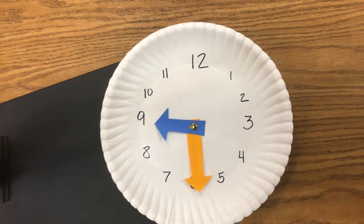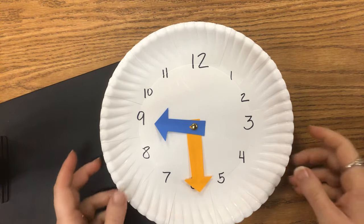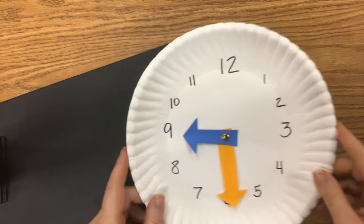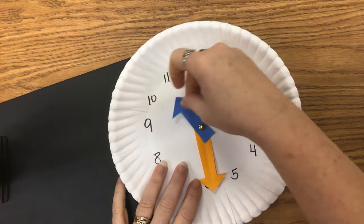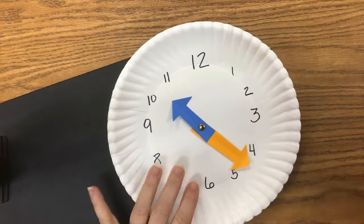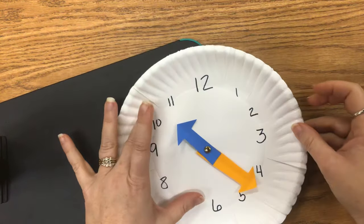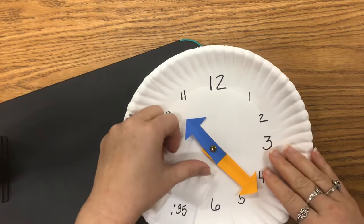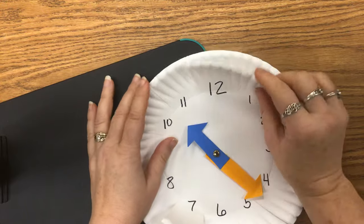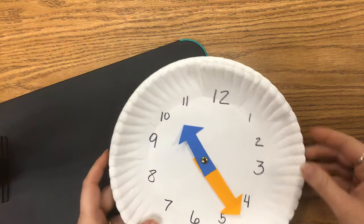Hi everybody, this is Miss Morrow at College Street Elementary. Today I'm going to show you how you can make a clock for you to use at your house while you're learning how to tell time. Our clock has the hours on the front and it's going to have the minutes on the inside, so we are going to make this clock today.